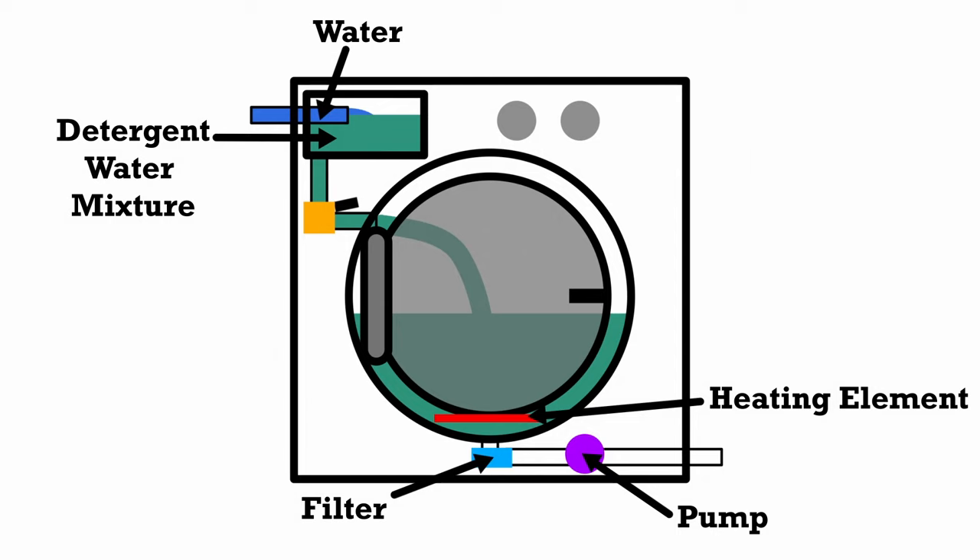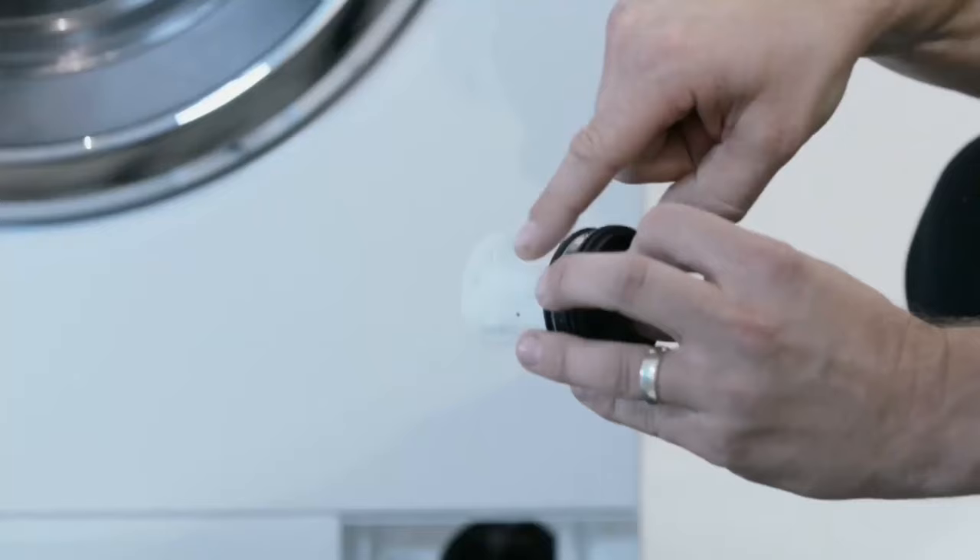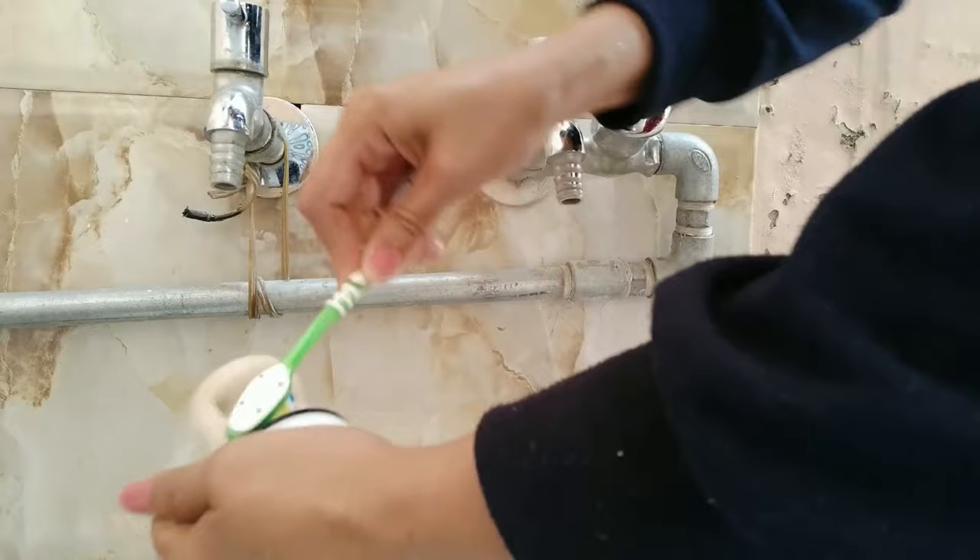Once the cycle is complete, the computer opens outlet valves so the dirty detergent-water mix can be pumped out. This passes through a filter to catch any debris like jewellery, preventing damage to sensitive components such as the pump — and it's also a saviour for people who always forget to check their pockets before washing. A common problem when the washing machine is draining slowly or not draining at all is a blocked filter. These should be cleaned out every few months and are usually accessible at the front of the machine.